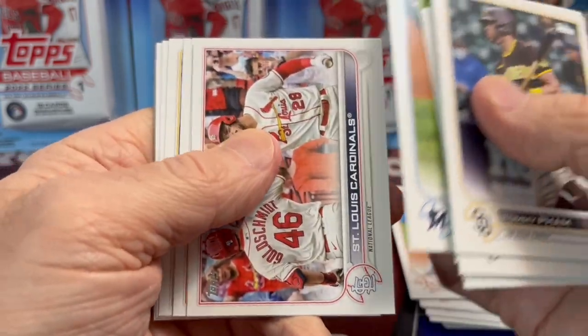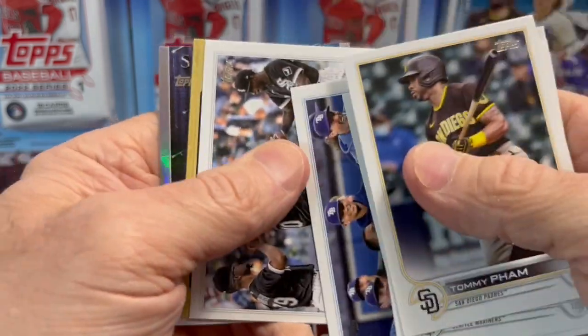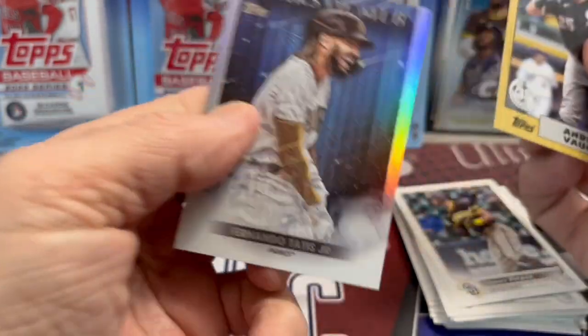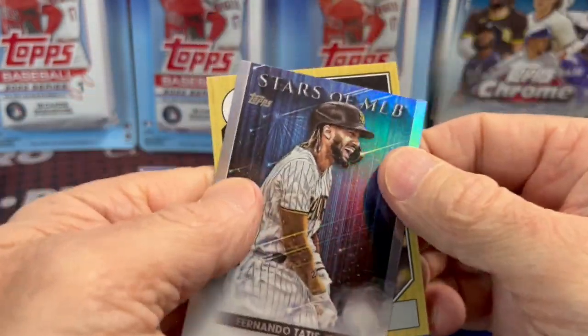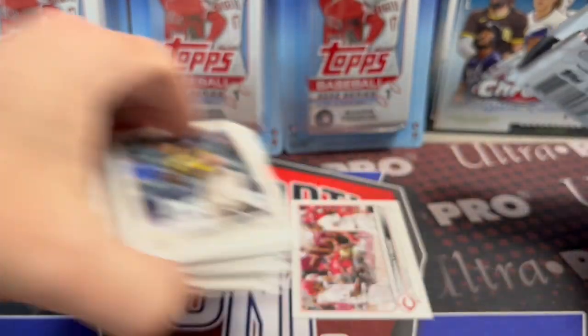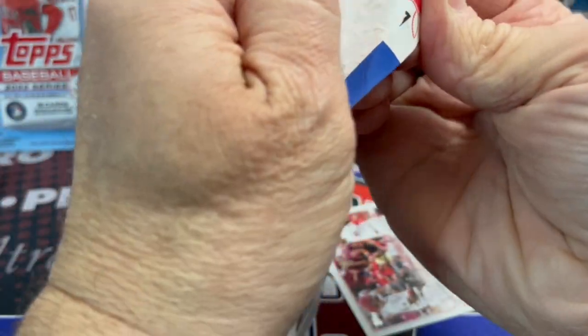I remember last year trying to pull relics out of hanger boxes was pretty impossible. This year it's a little easier. And here is an Andrew Vaughn 1987, and behind that we have a Tatis Jr. Unfortunately, he is out for a while with a broken wrist, I believe. That's really a shame.